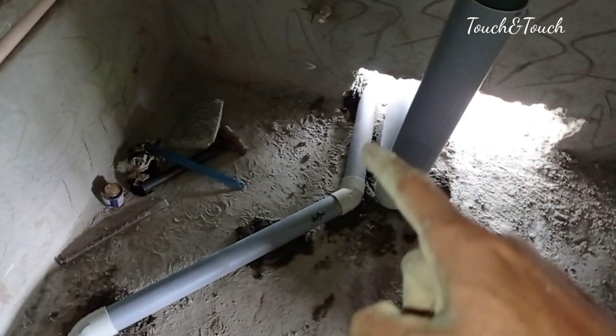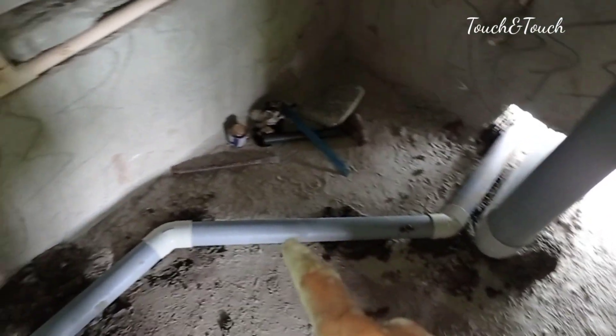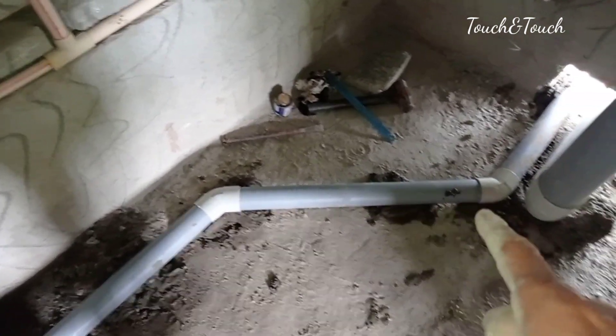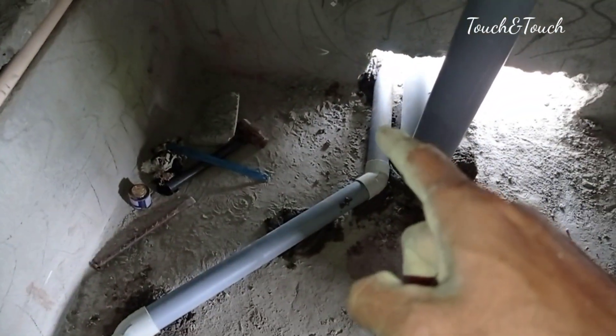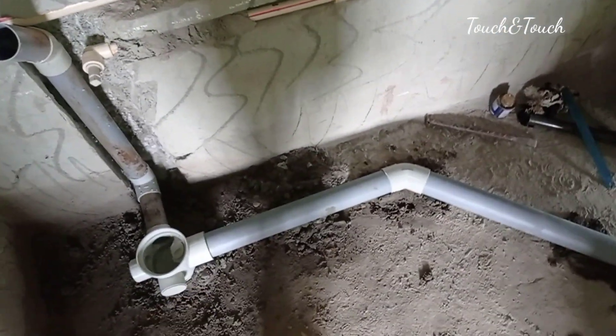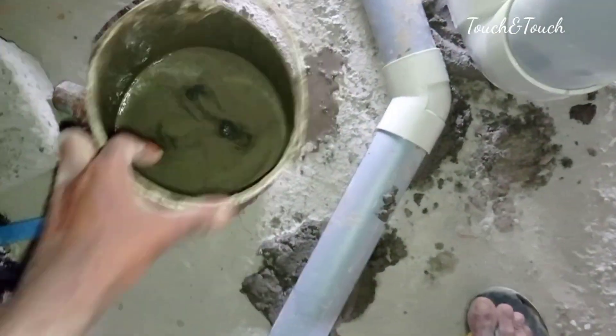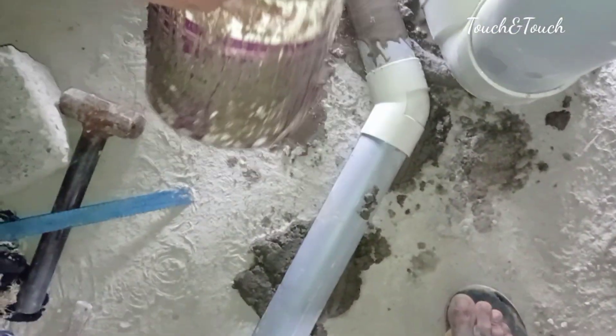We have a 2-inch pipe in this outlet, but the two pipes are coming in with a gap. We have a long way to reach out to the old house. If we reach out to the old house, we can reach out. If we are in the street, we can use here.